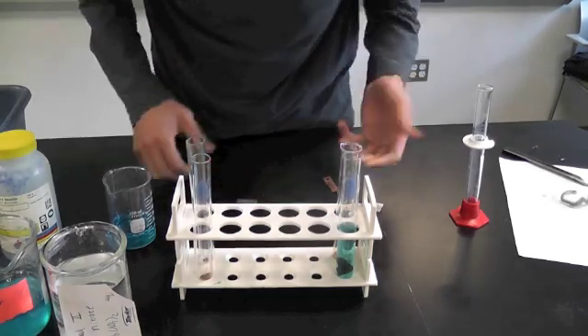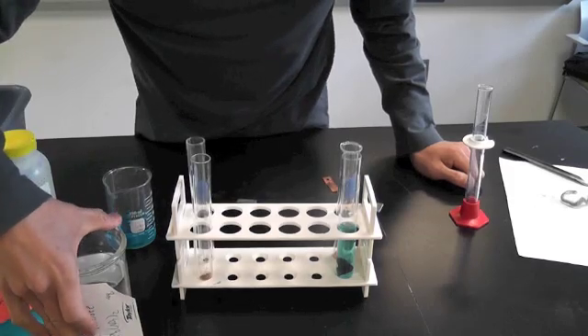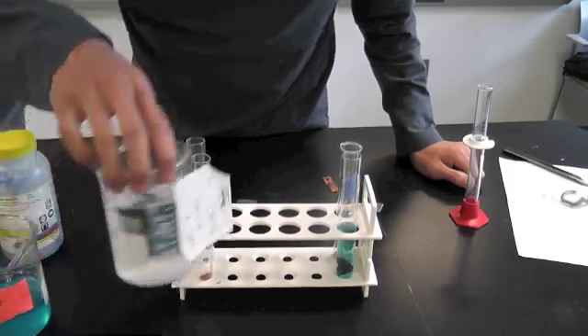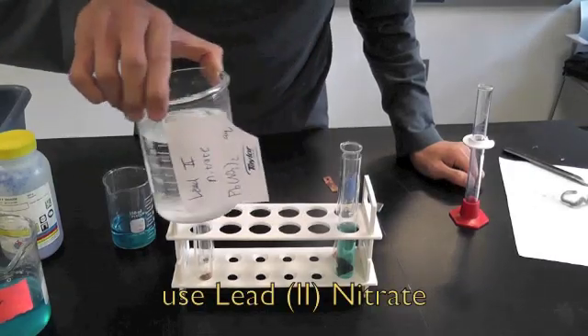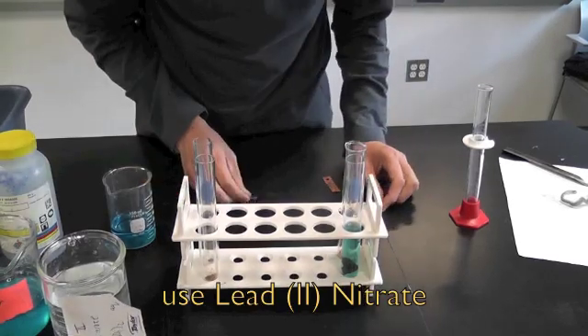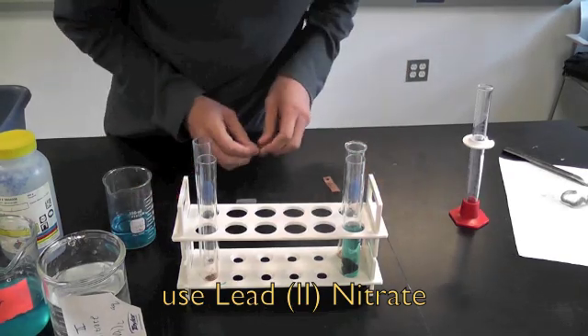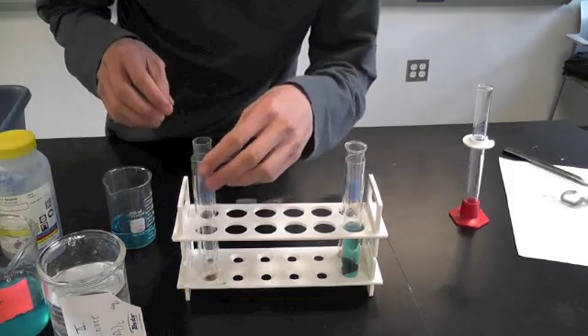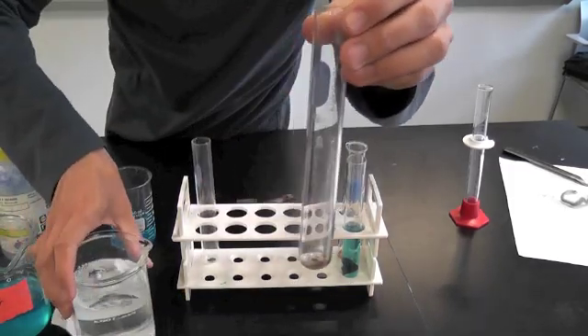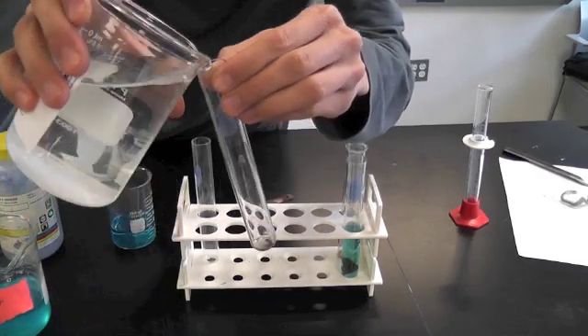And you have some kind of solution — an ionic compound dissolved into water to make a solution. Here we have some lead nitrate solution. The reaction involves oxidation and reduction, and a lot of good stuff with nomenclature and compounds in general chemistry, but the reaction itself is very simple. Here we have a normal test tube with the lead nitrate solution.